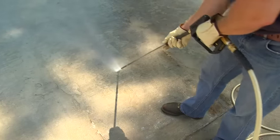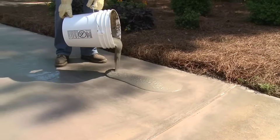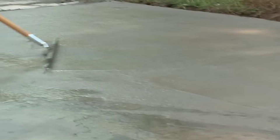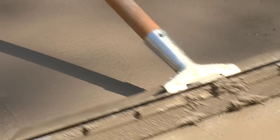Simply prepare the surface with a 3500 PSI pressure washer and pour the resurfacer onto the concrete. Then using a long-handled squeegee, scrub the material into the concrete surface, working back and forth to evenly spread the resurfacer onto the slab.